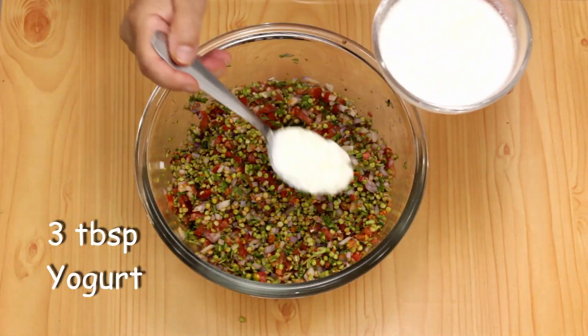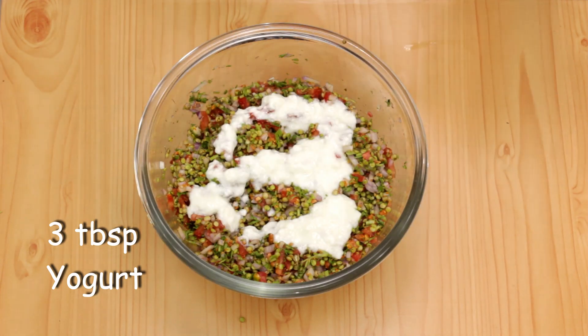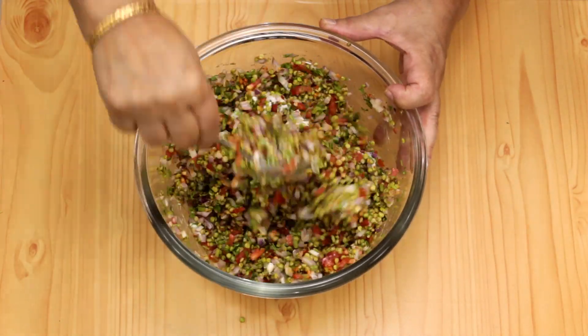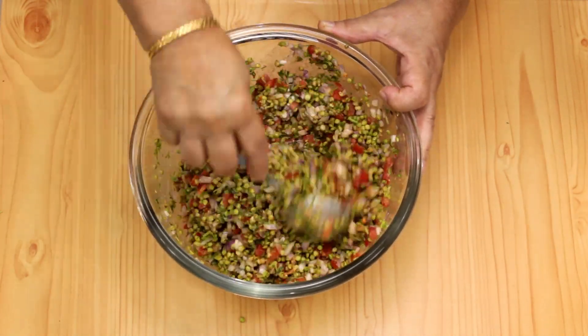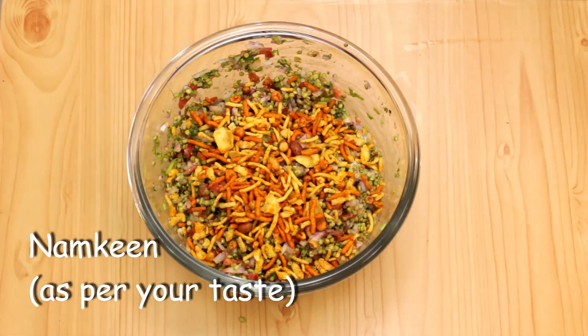Then I'm going to add some yogurt in. I'm adding three tablespoons, but you can add as per your taste. You can reduce or increase all the ingredients according to your liking — these measurements are just approximate. I'm going to top this with some namkin mixture to give that extra crunch.